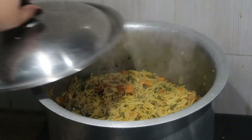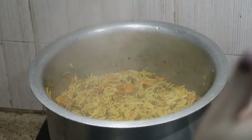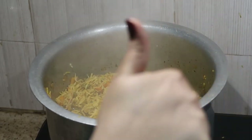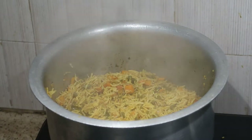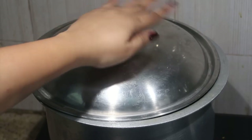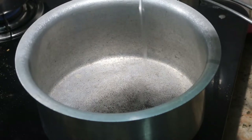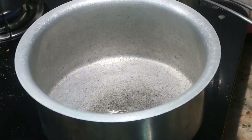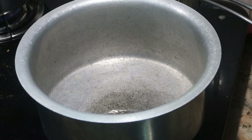Hello everyone, welcome to my channel Indian Mom Cooking. I'm going to show you how to make this easy and delicious vegetable biryani, which is also very apt for lunchbox recipes. I've already pre-soaked basmati rice — I took about one glass of basmati rice, washed it three to four times, and soaked it in plenty of water.